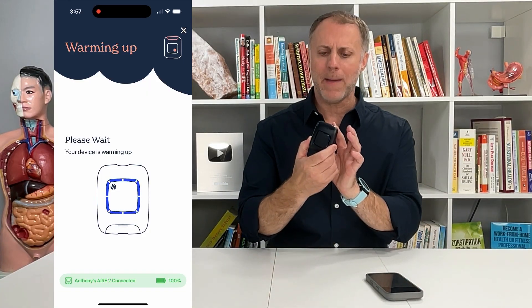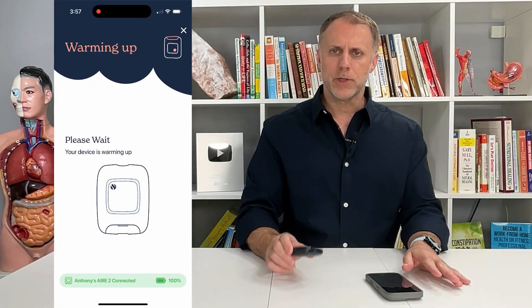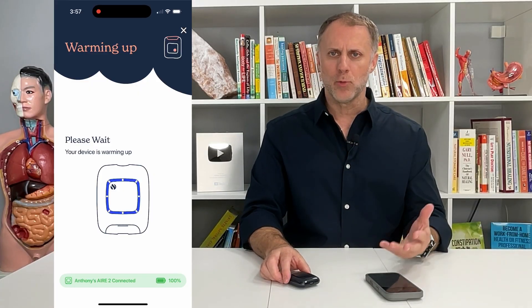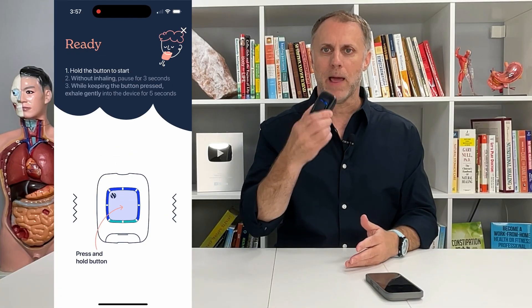When it's ready, you're going to blow into this mouthpiece. The way that you do it is you're going to try to breathe normal. You don't want to take a big inhale and take a lot of breath in, because then you're just testing that breath.